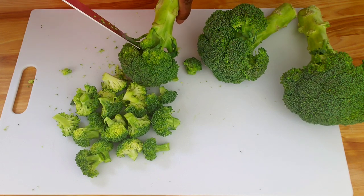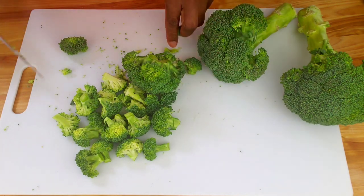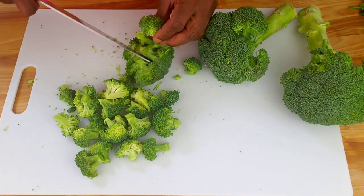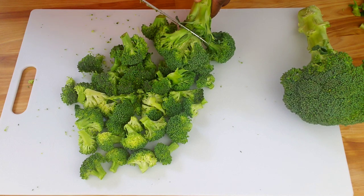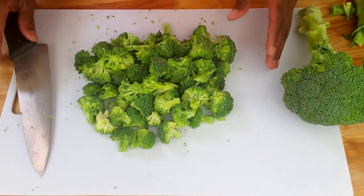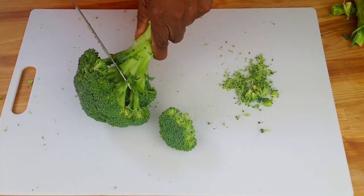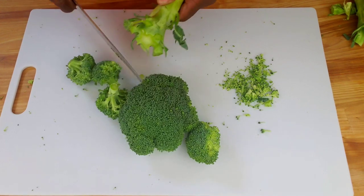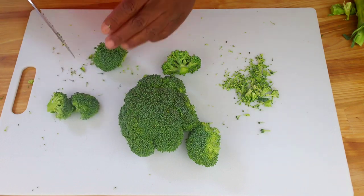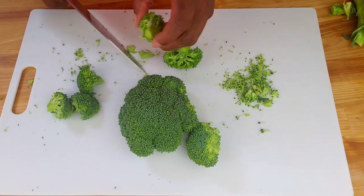With this recipe, we are going to use raw broccoli. In a traditional broccoli salad recipe, raw broccoli florets are used instead of cooked broccoli. This is because raw broccoli has a crisp and crunchy texture that pairs well with the creamy dressing and other ingredients in the salad. Additionally, cooking broccoli can cause it to become mushy and lose some of its nutrients, whereas raw broccoli retains its nutritional value.